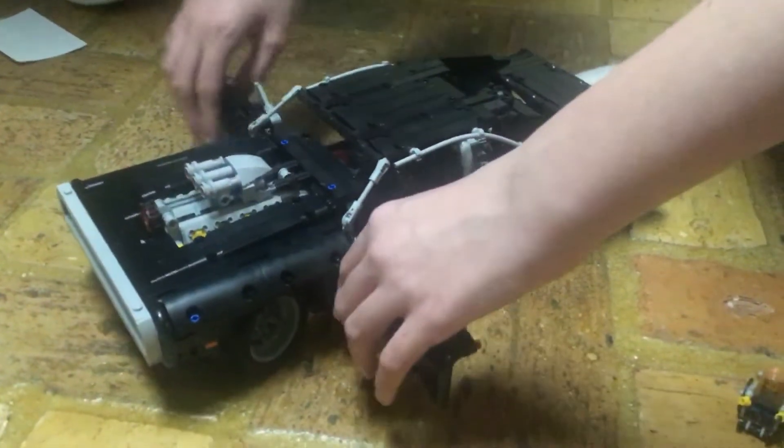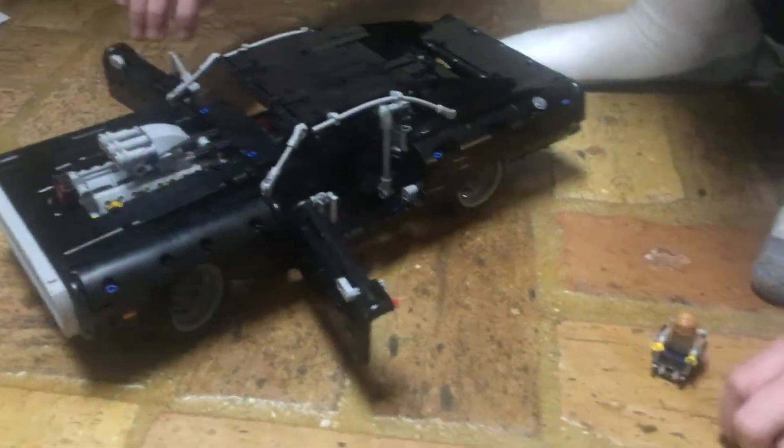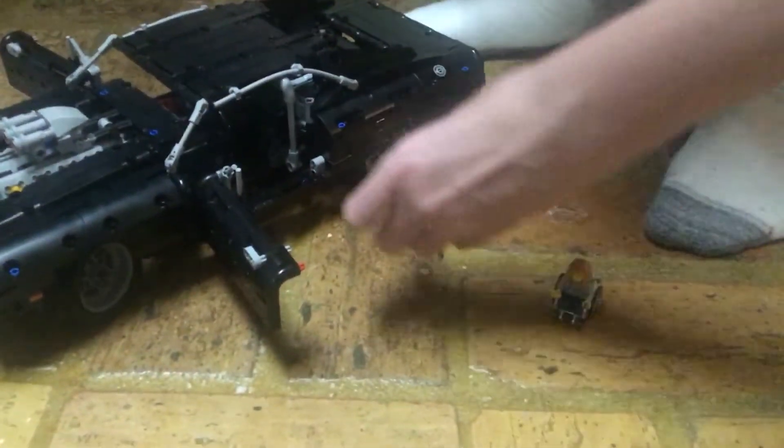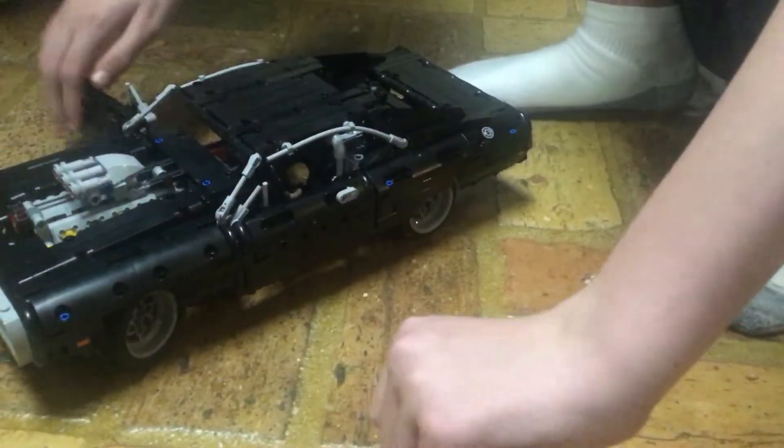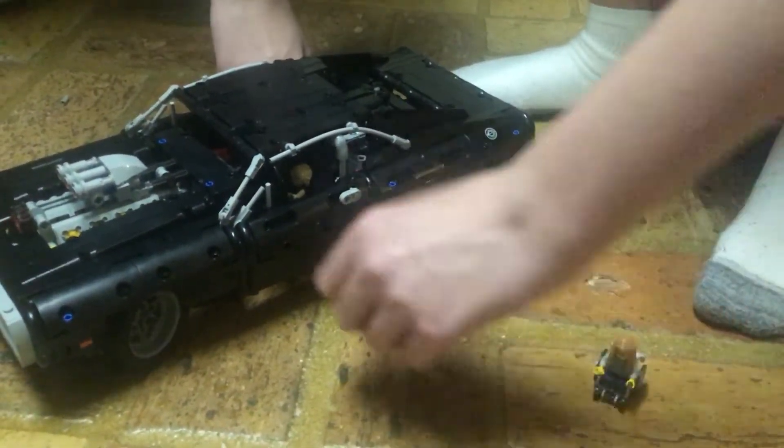The doors can open as well. And if you want, you could fit a minifig in there, but it still feels oversized.